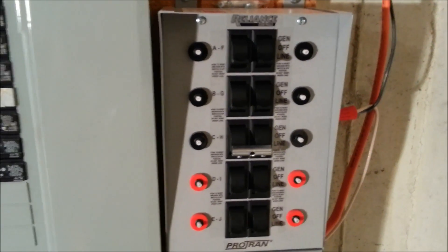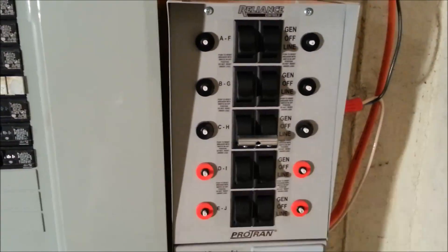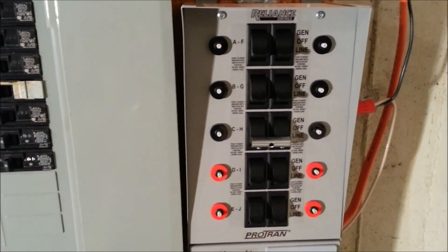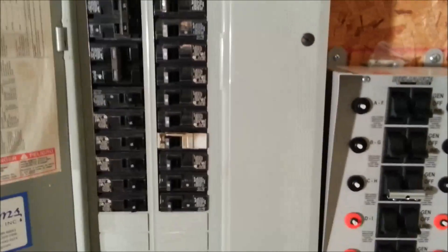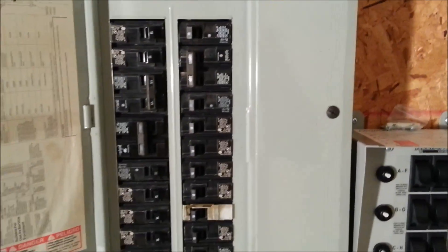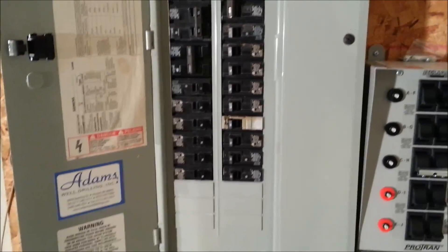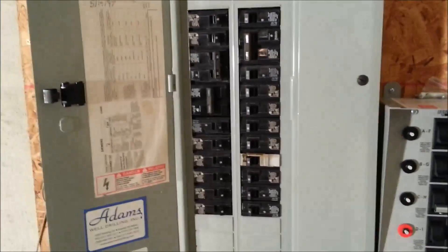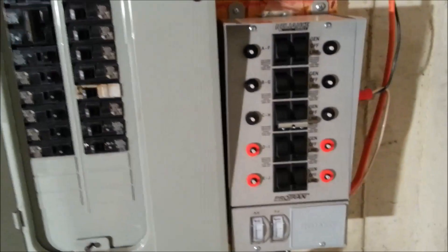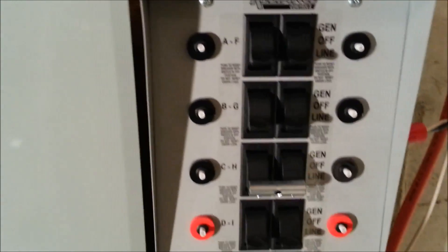I did hook up our laundry room hoping to run laundry during extended outages, but this generator has a modified sine wave — not pure sine wave power — and it doesn't run heavy-duty electric motors as well. I didn't want to run the dryer for extended periods, so I'm going to swap that circuit out for something else. I'd stick with refrigerators, your well, and the major essentials you need for backup power.